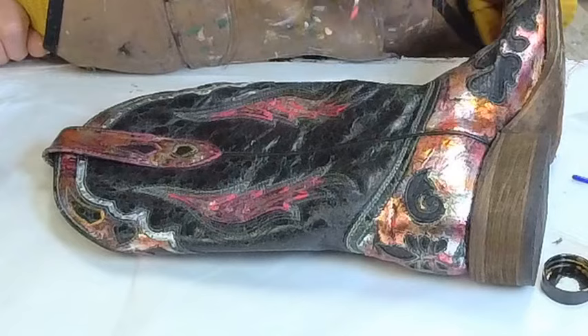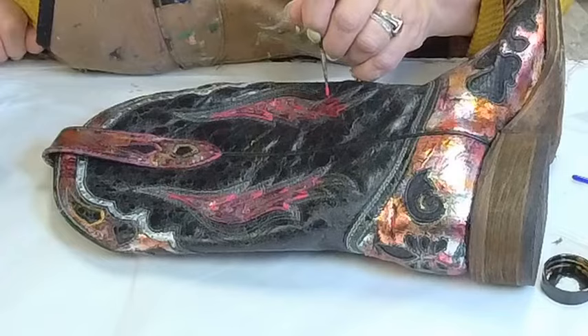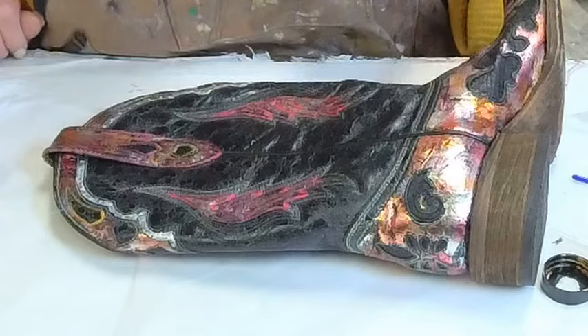This is going to be really pretty when they're done. I like how this is playing. I'm really enjoying this. This is my fun project — while other bigger projects are drying, I get to do stuff like this.